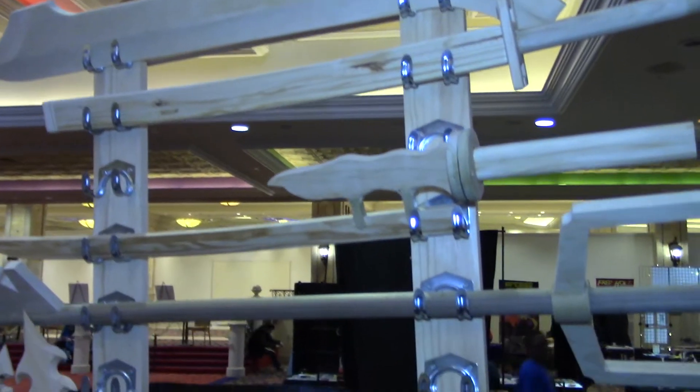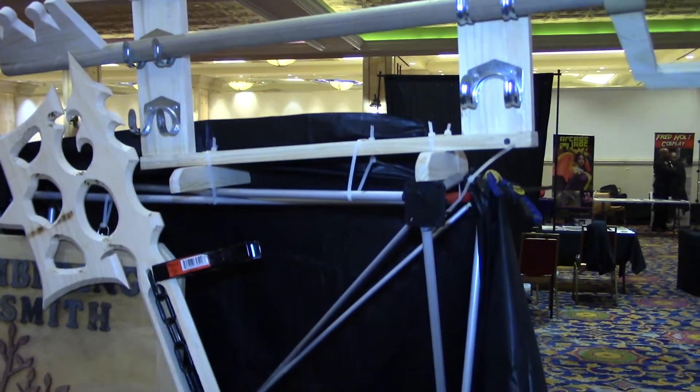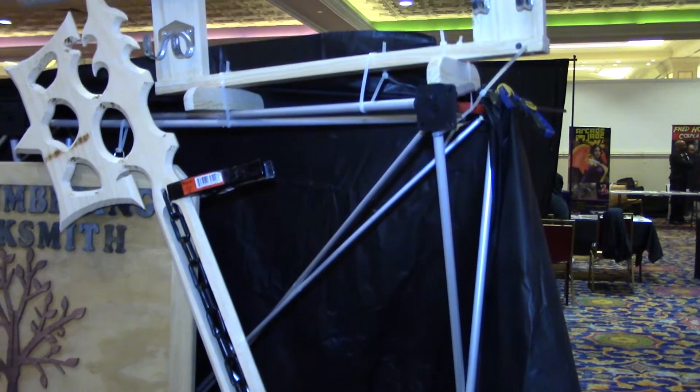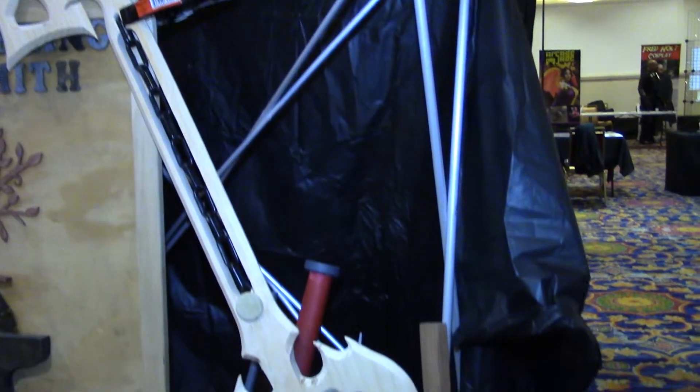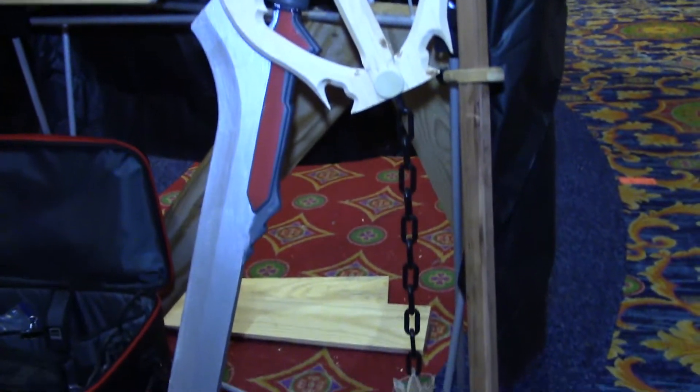How did you get started doing this type of work? This type of work specifically came out of my older son wanting to cosplay. He was looking at plastic weapons, and I said hey, no — not my son. That I can understand, so we went all out.